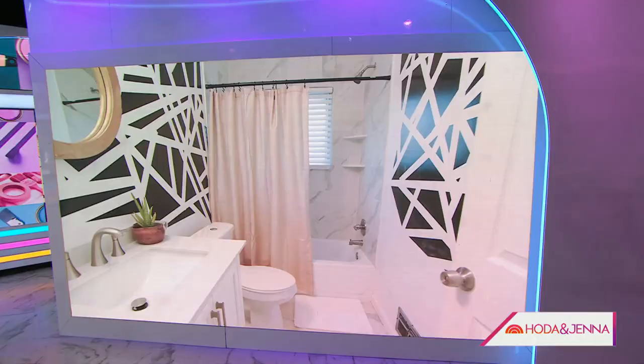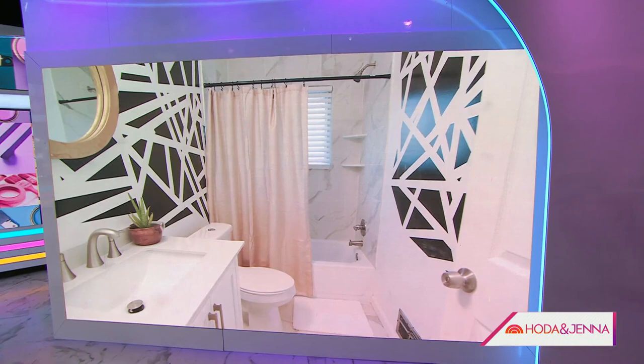Let's check out the finished photo of this — they did it in a room and it looks just like wallpaper. It looks great.